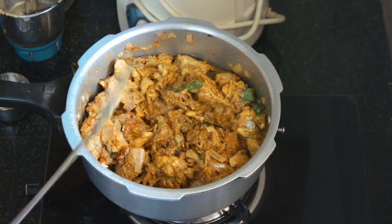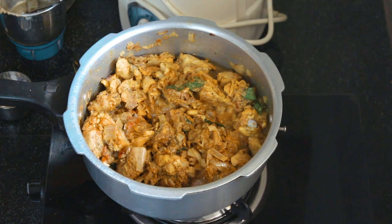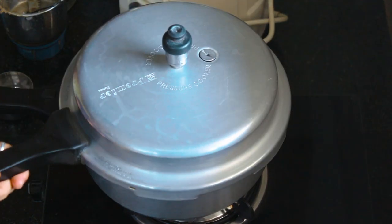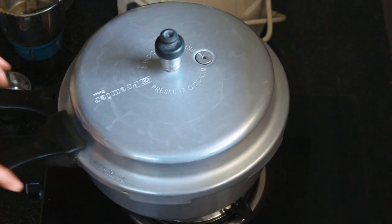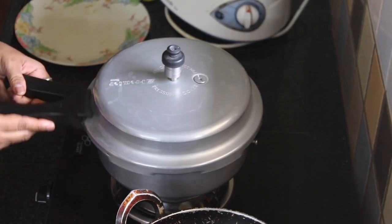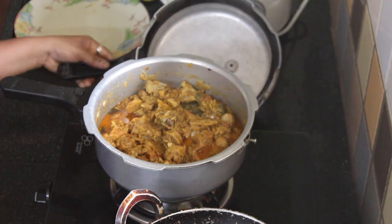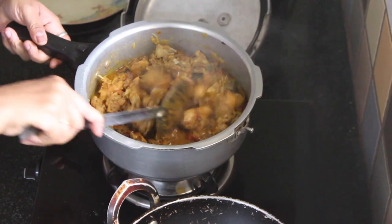Now we will close the cooker for 2-3 whistles. Now we will put it in the cooker for 4 whistles. Now we will put it in the pan. It is liquid, not dry.